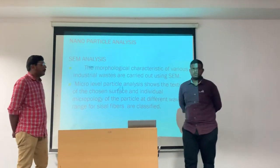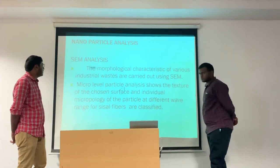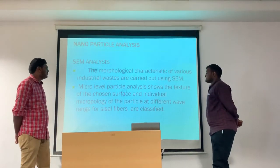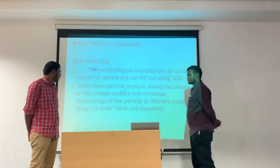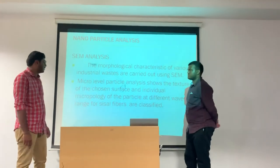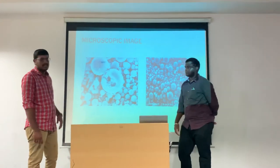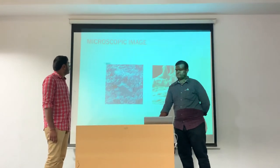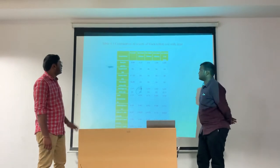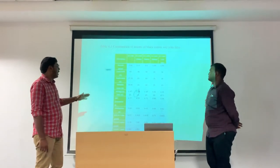We can see the nanoparticle analysis. First, we can see SEM analysis. The morphological characteristics of various samples are carried out using SEM. Microscale particle analysis shows the texture of the chosen surfaces and individual morphology of the particles, where the range of sisal fibers are classified. These are the microscopic images.